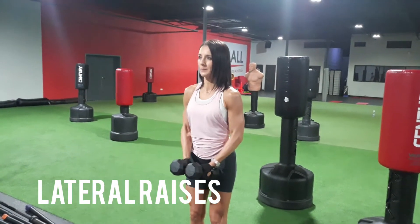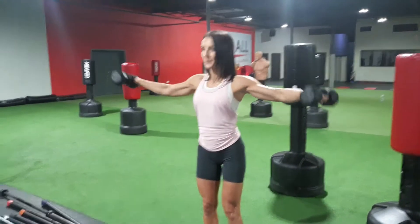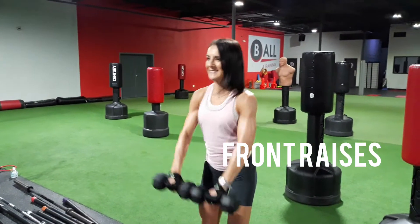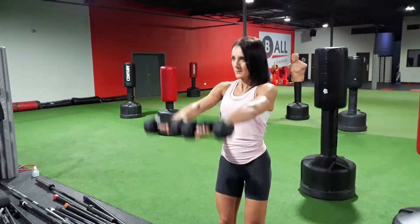Lateral raises: arms straight at the side, raise up to the side parallel to the shoulders at the top. Now on to front raises — arms are straight, they come down to the body, then you lift them up parallel to the shoulders. Exhale on your way up, inhale and control the weight on the way down.